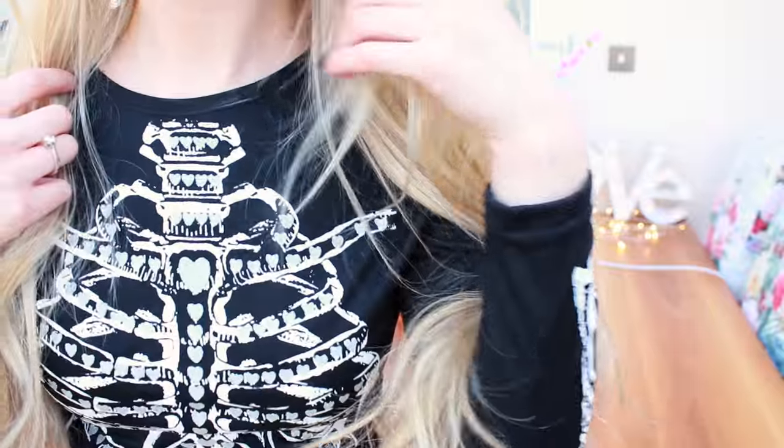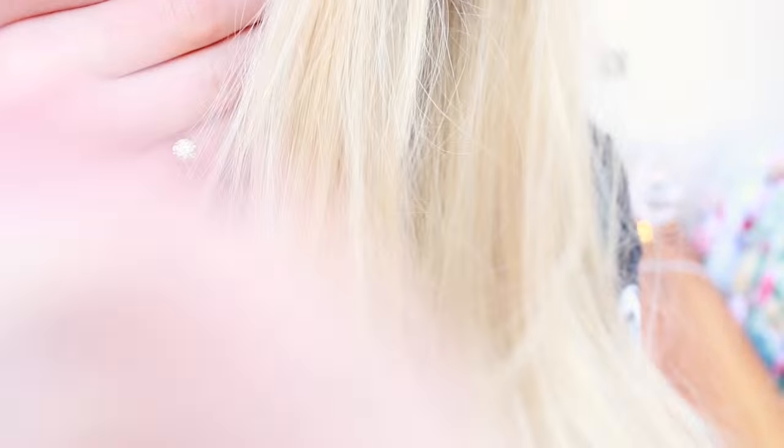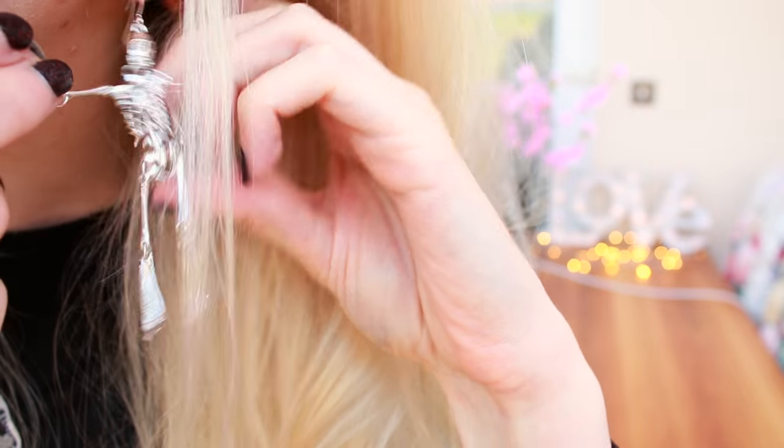Bye! I also have skeleton earrings on — can you see the skeleton? I'm trying to make him dance.